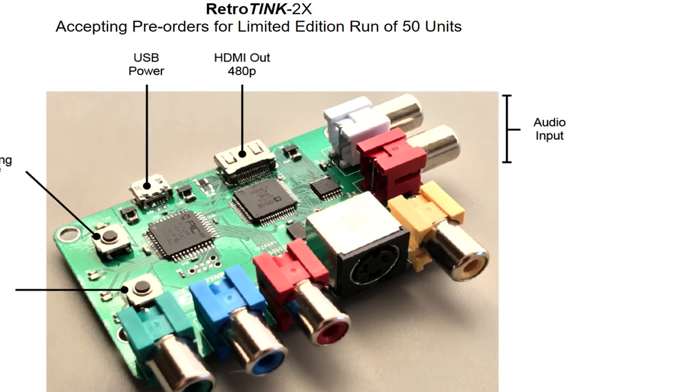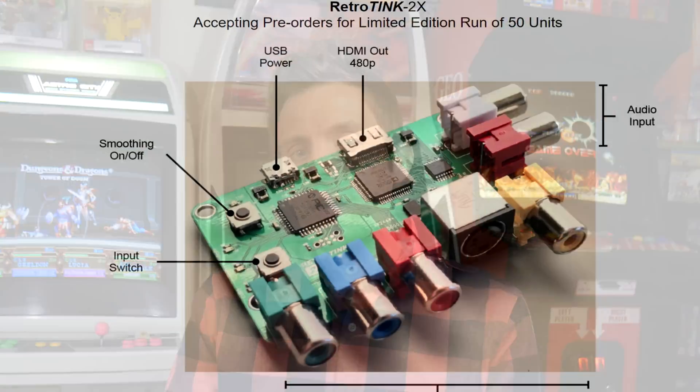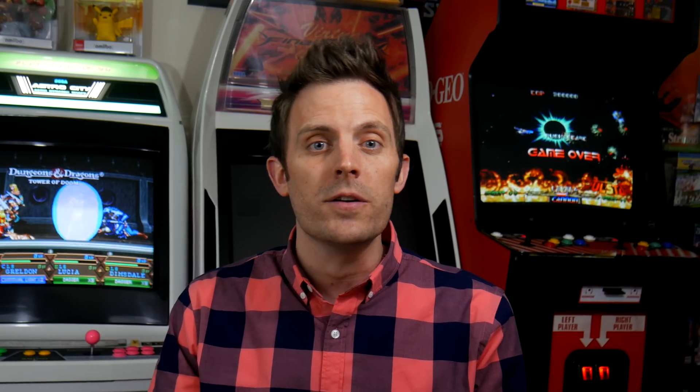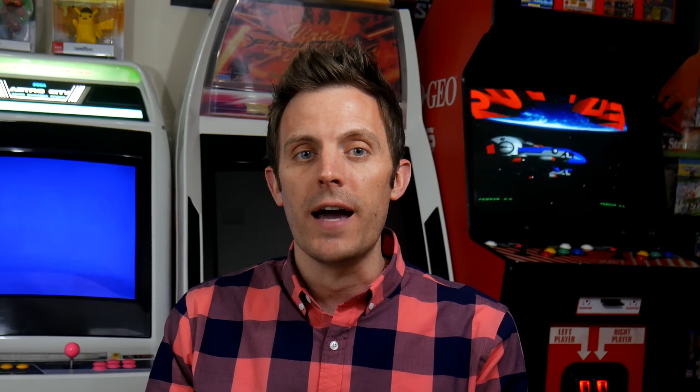Audio input is our standard red and white jacks, and then there's a switch that will toggle between the various inputs. There is also a smoothing on-off switch, which I suspect would be the equivalent to enabling bilinear filtering in RetroArch. I personally prefer to have this turned off, but people seem split 50-50 on that one. Regardless, Mike is giving you the option to either use it or not.